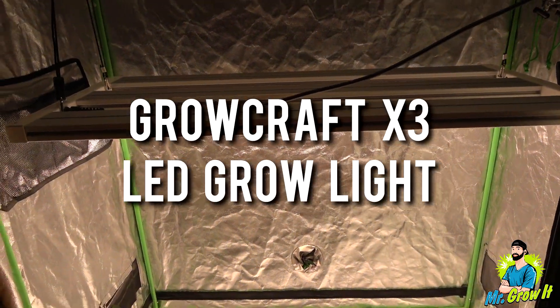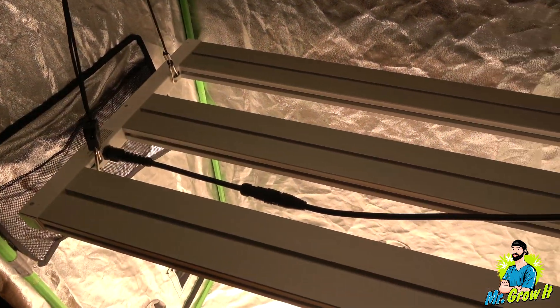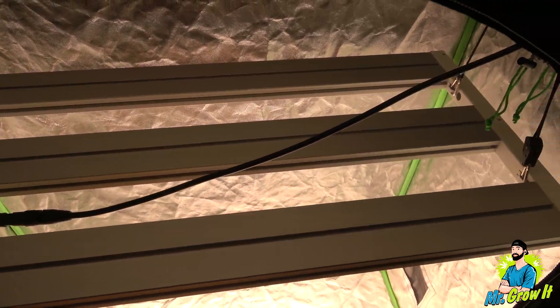Here I have the GrowCraft X3 LED Grow Light. This is by Chilled Tech. They sent me over this light and in this video I'm going to do a PAR test and I'm also going to do a heat test on this light as well.